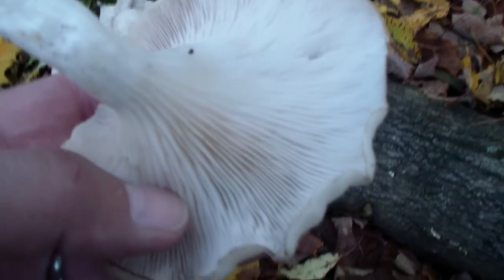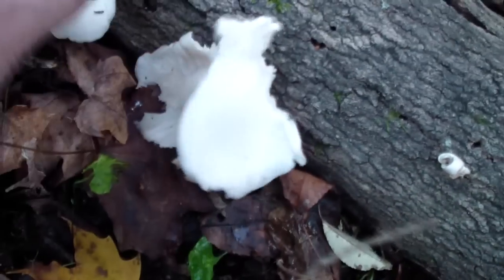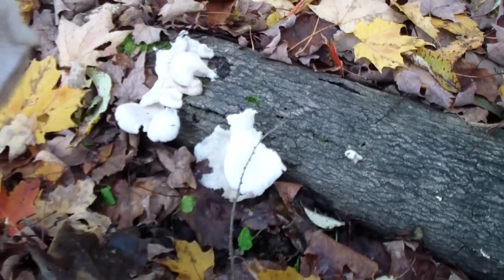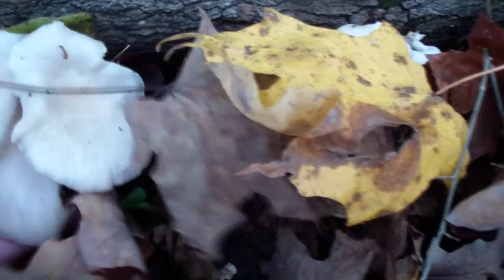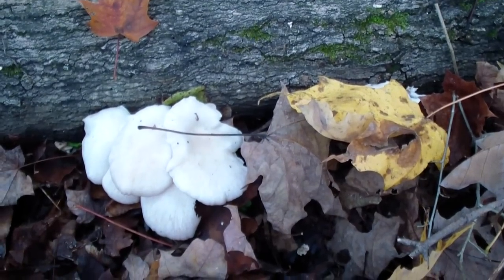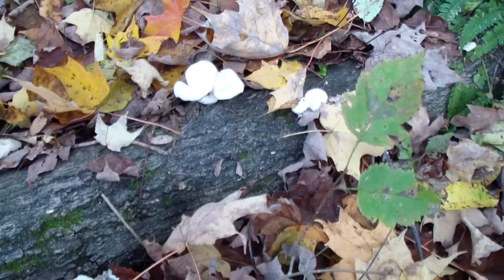I'm not sure what these are. I guess they could be an oyster mushroom. I'm going to take it back and I will take a spore print, but it's probably white, I would think. It's on a maple tree.